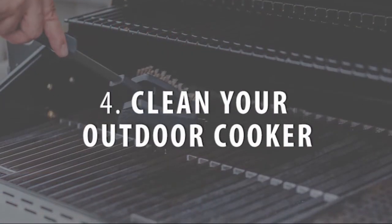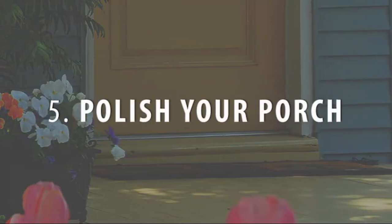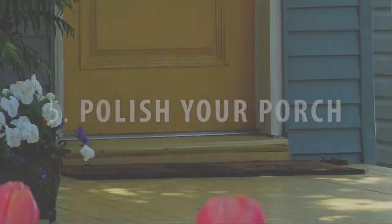Clean your outdoor cooker — give your grill a deep cleaning. Polish your porch by thoroughly sweeping painted porch floors, then mopping them with an all-purpose cleaner. If there's a lot of build-up or dirt on the floorboards, you might need a scrub brush.